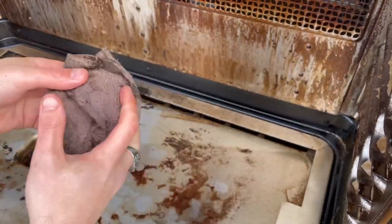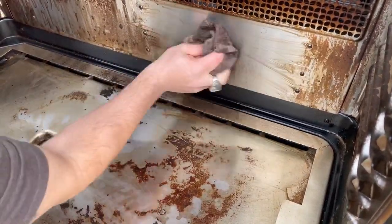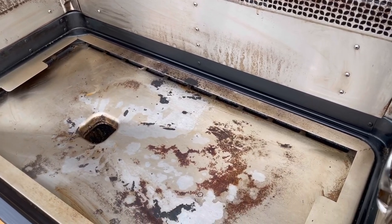Now we're going to work on the backside and the sides of the grill. It's been sprayed down a couple times throughout. Just a wet rag and it comes right off — cleans up like new. Super simple. Voila. Beautiful.